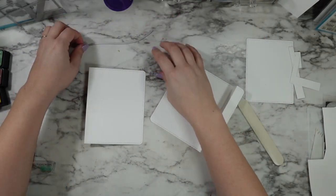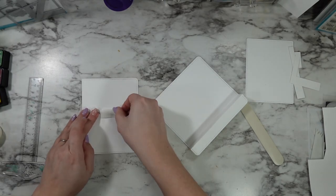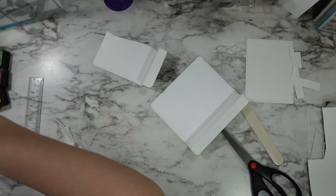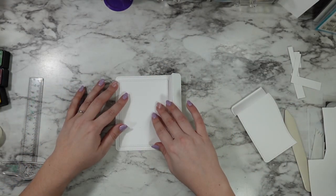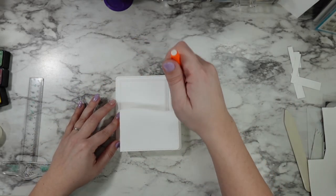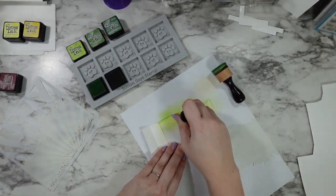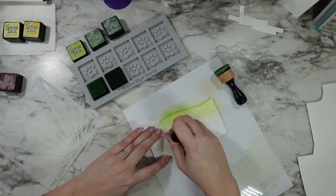I marked my paper — that's the part that's going to be the front — at two and three quarters, lined up the stitched hillside die that comes with this die set, and then just trimmed off the extra. I am using 110 pound cardstock and the die didn't cut through all three layers, so a little scissor snip fixed that. I'm using a pencil to mark out that insert layer so that when I get to my ink blending I know how far I need to take my ink down. We're going to start with that front panel area first, going in with Twisted Citron distress ink.